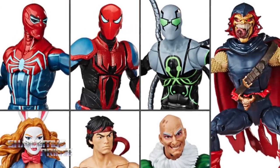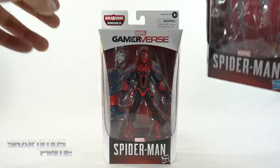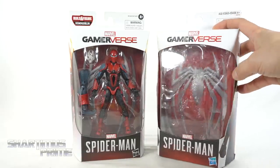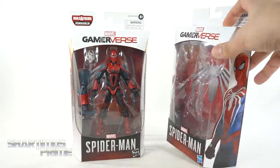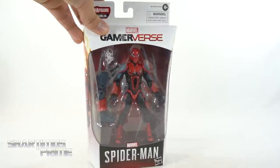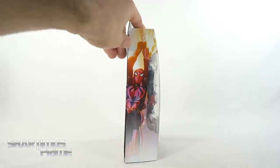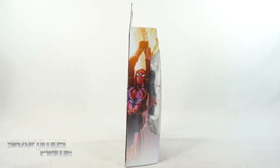Same thing with the Velocity Suit - they did change the packaging over here. Comparing it to the Advanced Suit, you can see that the plastic and the cardboard are not connected right here, but they are connected over here. It's not a big deal - I think it does help with people stealing parts and swapping.